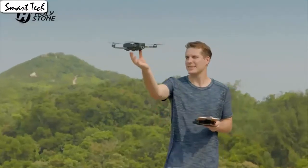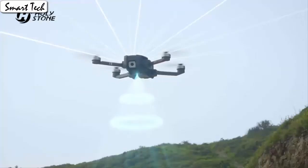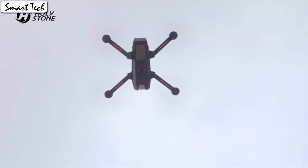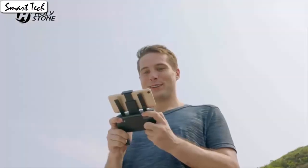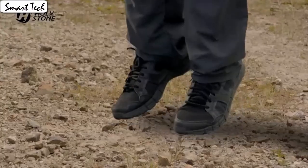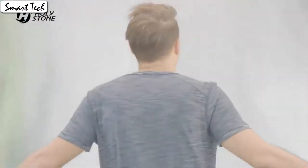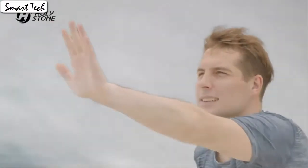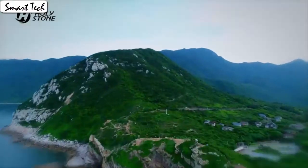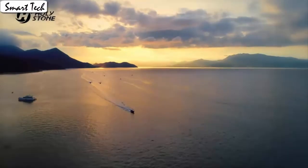It also has a built-in one key return home feature that will allow the drone to fly back to the starting point. The drone automatically takes off and lands with one click. Fly the drone to a height over 2 meters, press the 3D flip button and push the right control stick to any direction to flip the drone 360 degrees. The gravity sensor mode enables the quadcopter to move following the direction you move your smartphone. Pressing a button makes the drone engine start or land steadily.